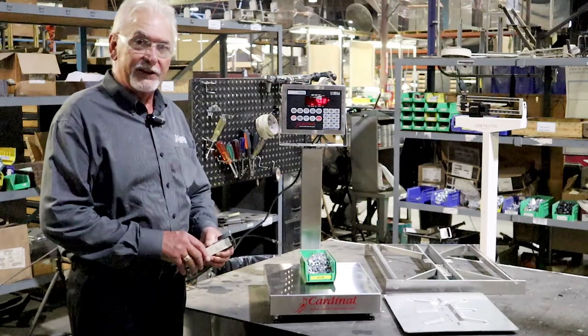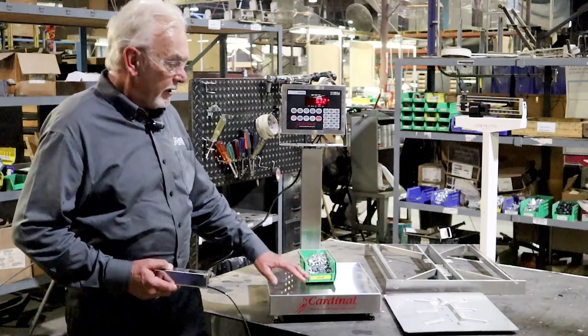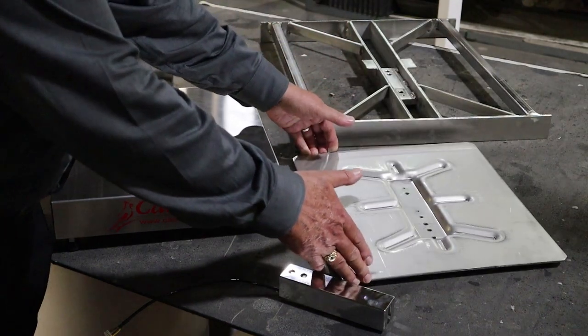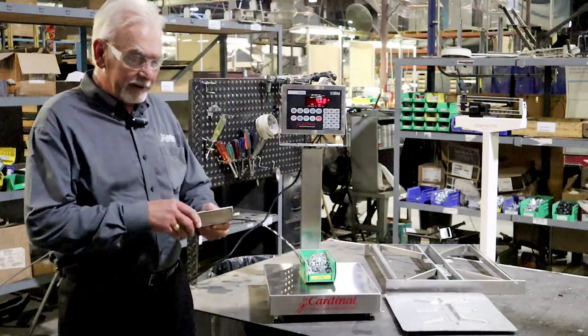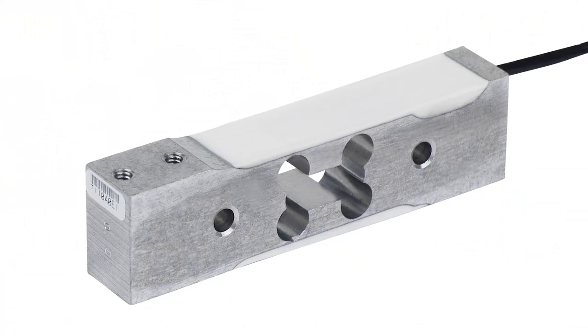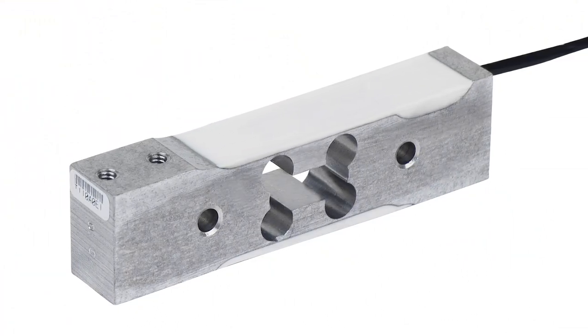What's most important is the design internally into this scale. This happens to be one of the top plates that goes in with this scale. You can see the heavy gauge materials. This, in fact, is the load cell that goes in this scale. We produce this load cell right here in Webb City, Missouri.